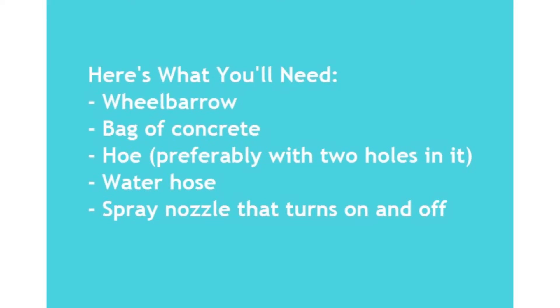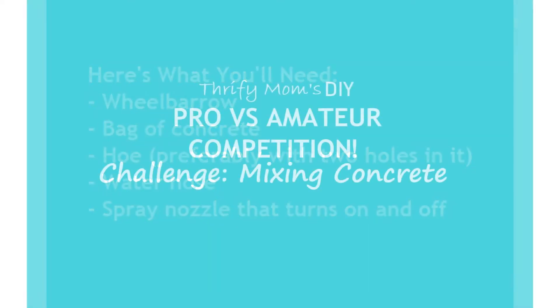Here's some of the things that you'll need: a wheelbarrow, a bag of concrete, a hoe, a water hose, and a spray nozzle.